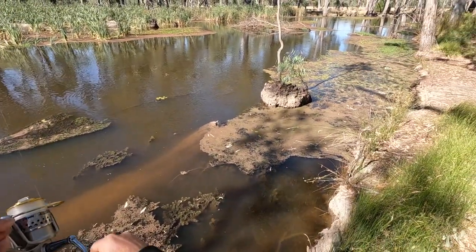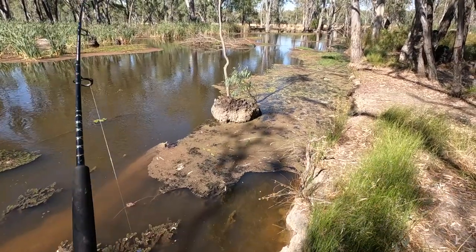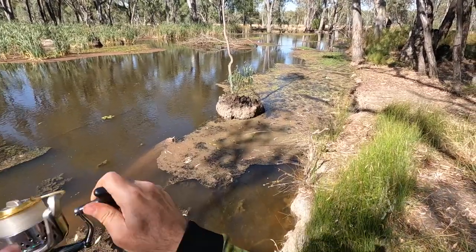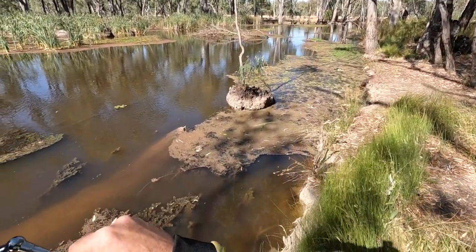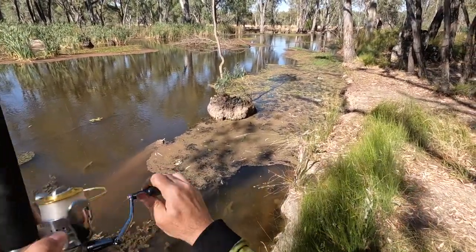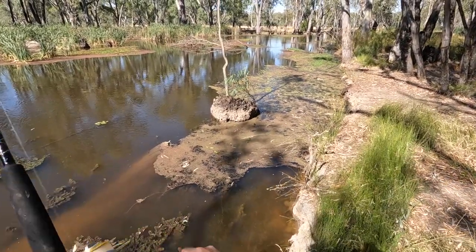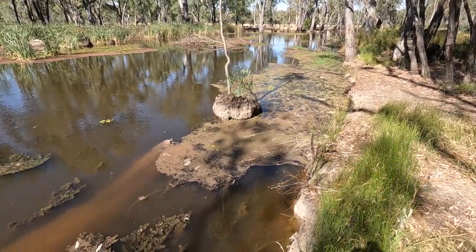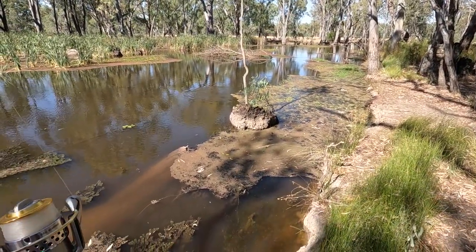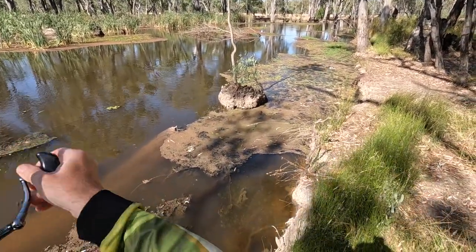Into the snags there though. Might be a big carp, isn't it? Oh jeez, there's a lot of snags down there. Could be a cod. Oh no, there's those snags. Oh, is it a big carp? Oh no, it's a cod. Oh, there's a big snag there.